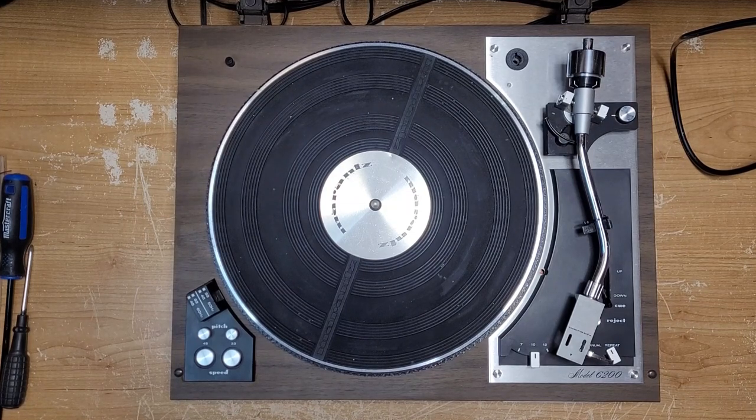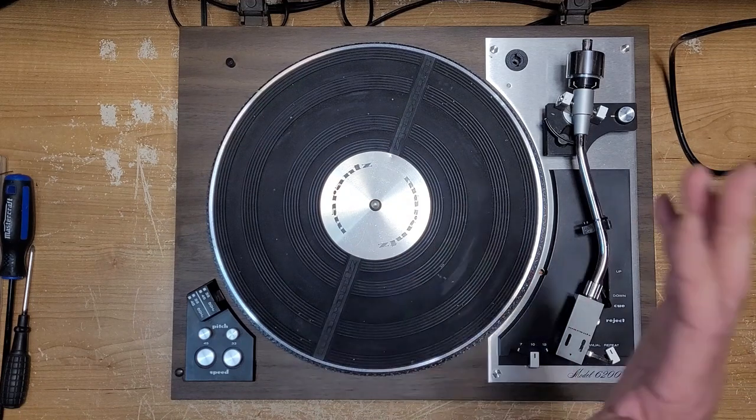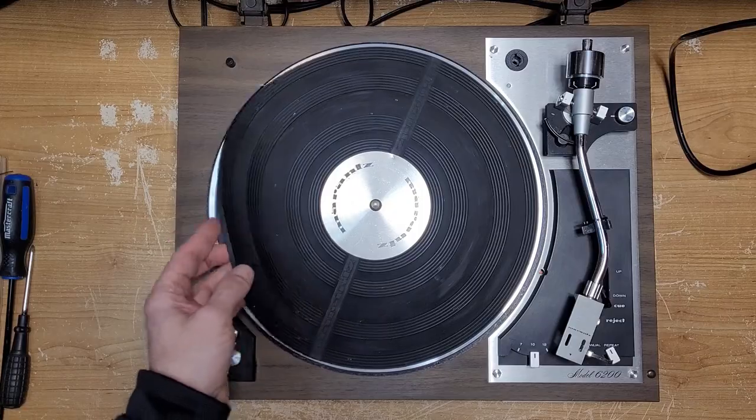Hey there, welcome back to Turntable Guy. Hopefully you had an opportunity to view the initial video for this turntable, which I just did outside showing the original condition as it came in. It was extremely filthy. I spent a good portion of this morning going through it, giving it a wipe down and cleaning up most of the dirt — actual dirt dirt. I got my air compressor and gave this thing a good blowout.